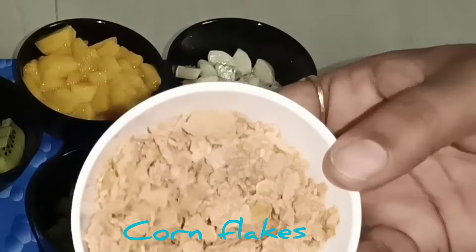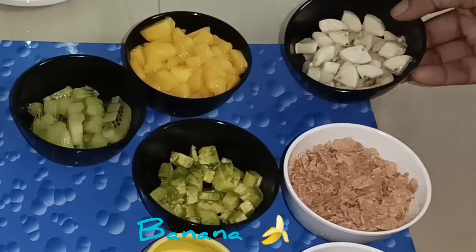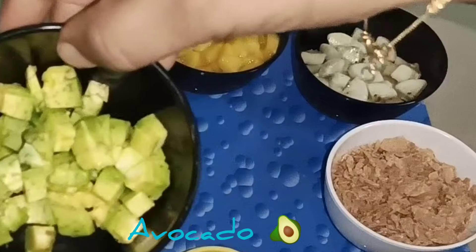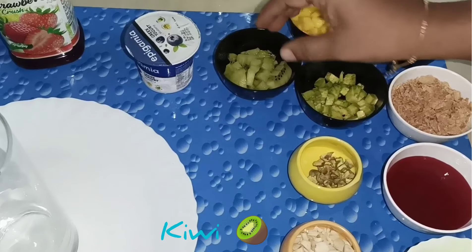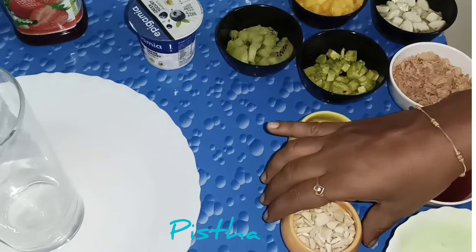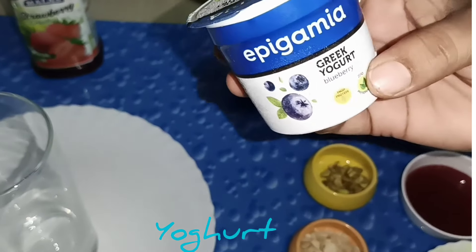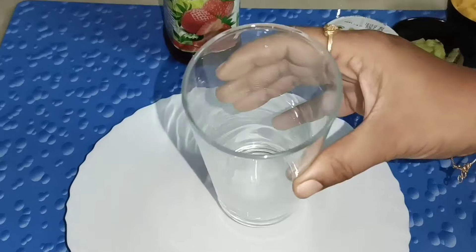It's cornflakes. Strawberry flower — it's a small flower. Avocado. You can add all the fruits. Kiwi. It's dry fruits. It's a cashew nut.